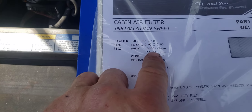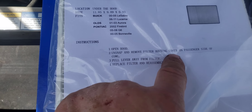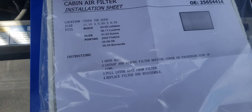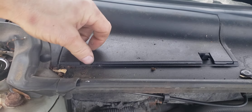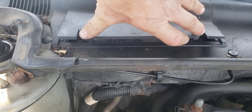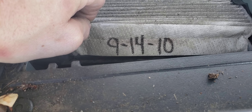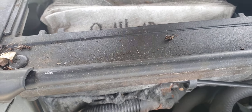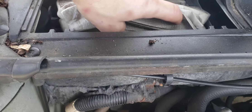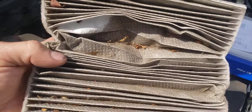Now it says on the instructions, nowhere does it say to fold this in half. But this cabin air filter — last time I changed this for them was a long time ago. It looks like it's folded in half. Look at that. That's pretty dirty.